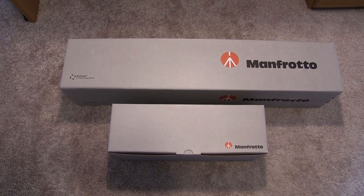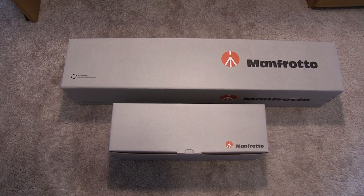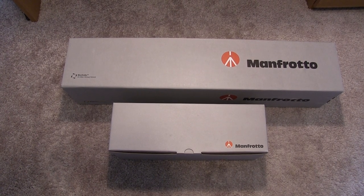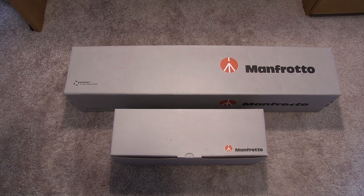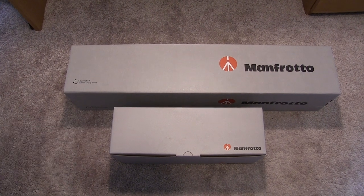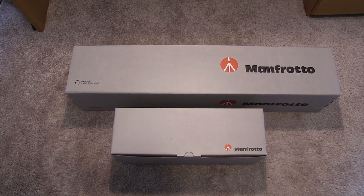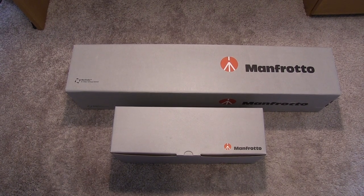A lot of you may know this brand — it's actually a somewhat professional brand. It's Manfrotto, I believe is how it's pronounced. It's actually a company made in Italy. This is the Manfrotto Classic 055XB tripod in black, and it also comes with one more package, which is a smaller one — this is actually the fluid head that it comes with, which is the 128RC micro fluid head.